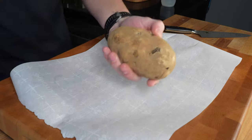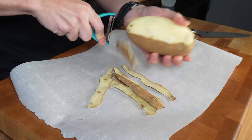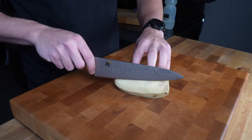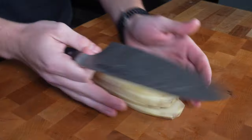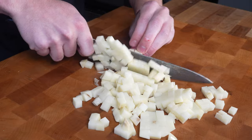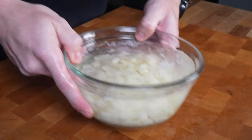Start by laying down a piece of parchment paper — this makes it a lot easier to dispose of the peels. Then peel your potato, get rid of the peels and the paper, slice your potato lengthwise into about half-inch slices, then line up the slices and cut again lengthwise. Turn to the side and dice into cubes.